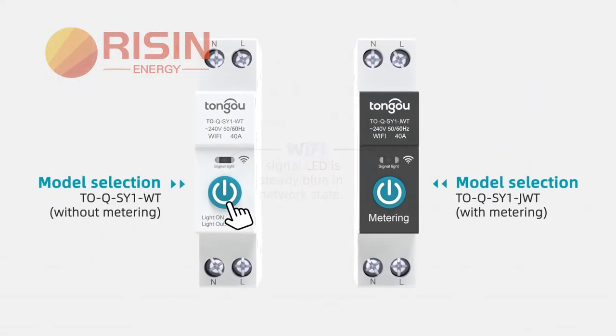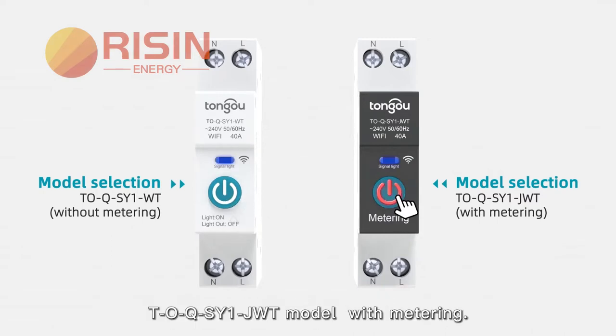WC model without metering. ToQSYE jude model with metering.